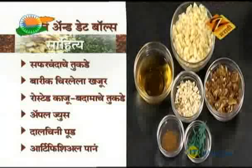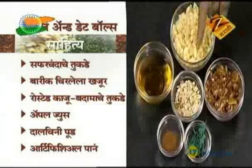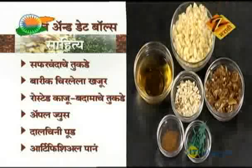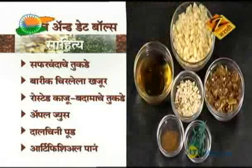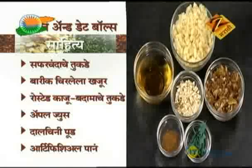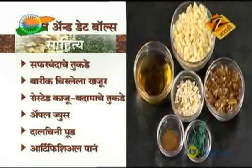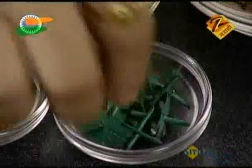Cut it out to be well and good. I'm going to cut apples and make a roasted dry fruit. It has tukde, kazu, badam, etc. It's a lot of fresh fruit with juice in the market. This is the dalcini pud — cinnamon powder. It's a dandivindia.